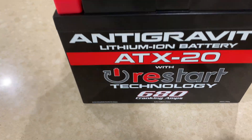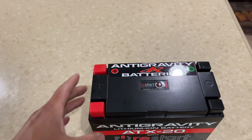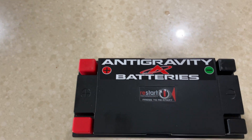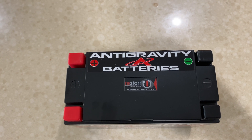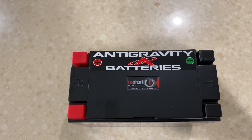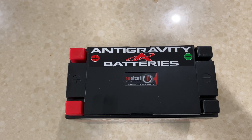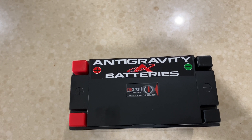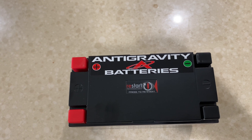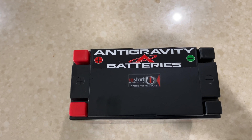This is the battery I'm going to be installing. It is very light — 3.8 pounds, 680 cranking amps — and it has this cool restart feature. If you leave your lights on or something's draining the battery, a smart circuit disconnects it from the car, so when you get back inside all you have to do is push this button.